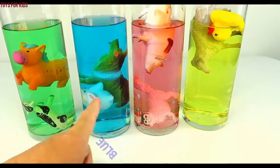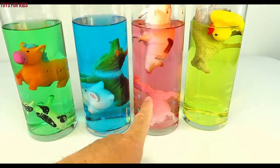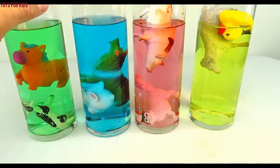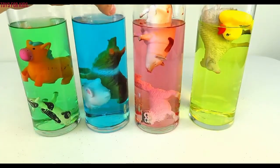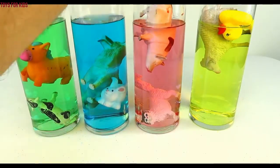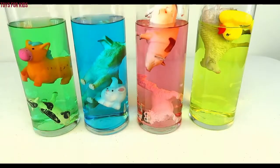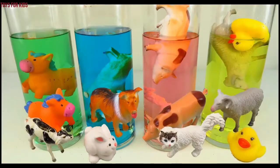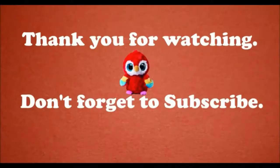Green, blue, red, yellow! Thanks for watching, don't forget to subscribe. I'll see you next time!